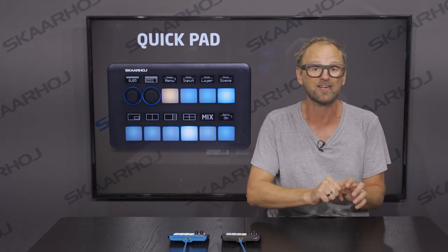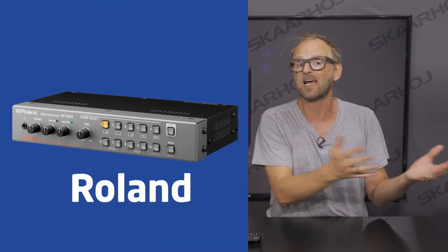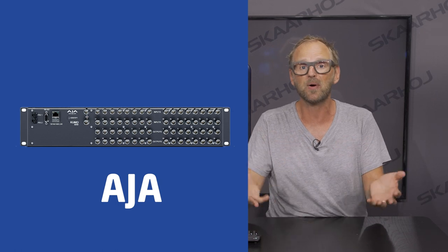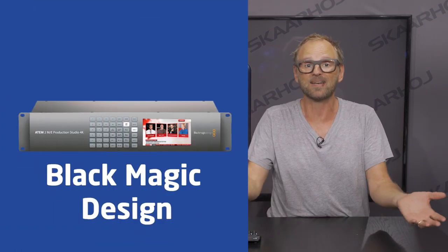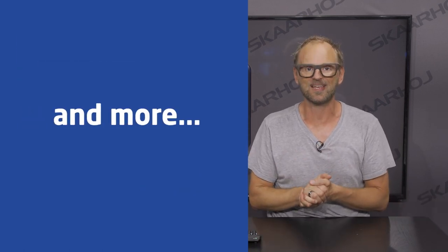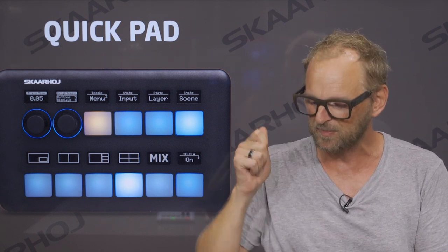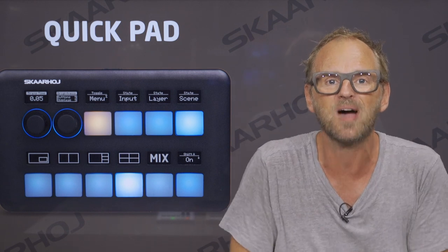I could mention cameras from manufacturers like Sony, Panasonic, Canon, and even Arri; scalers from a company like Roland; AJ routers and recording decks; vMix software; Blackmagic ATEM switchers — and that is just to name a few. The devices are connected with a single cable, powered over Ethernet, so it plugs right into your IP infrastructure.